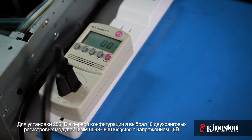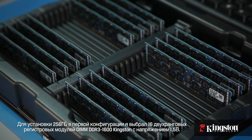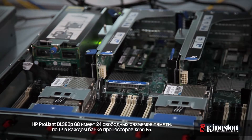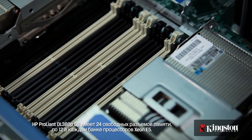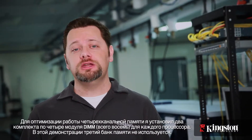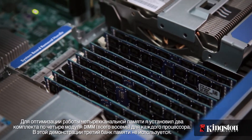To achieve 256 gigabytes in the first configuration, I chose 16 of Kingston's DDR3-1600 dual rank registered DIMMs, each operating at 1.5 volts. This will represent a common memory upgrade path and a baseline for our comparison. The HP ProLiant DL380P G8 has a total of 24 available memory sockets, with each Xeon E5 processor having its own bank of 12. To optimize for quad channel memory performance, I've installed two kits of 4, or 8 DIMMs for each processor. For this demonstration, we won't be using the third memory bank.